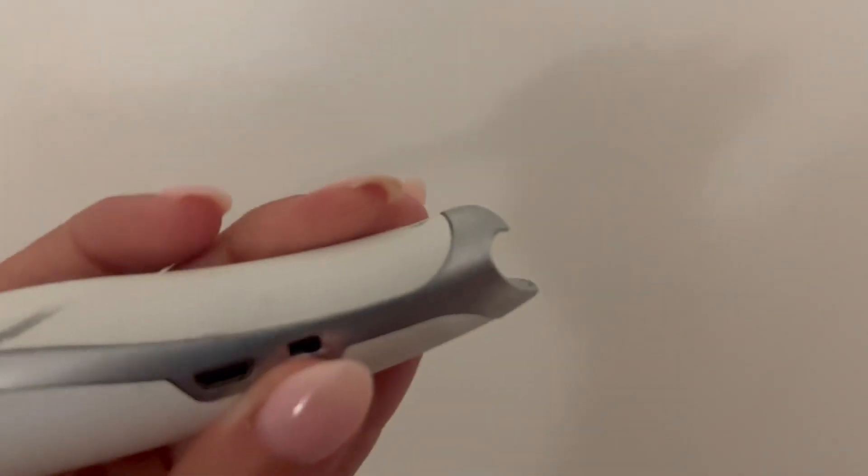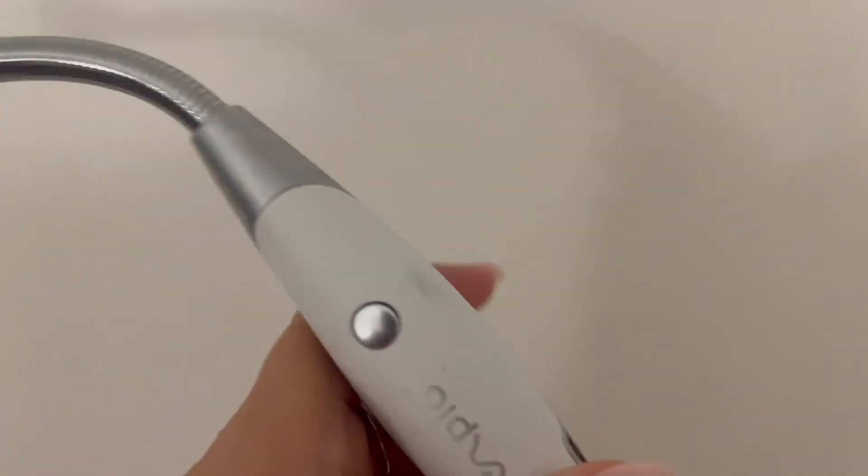On the bottom you also have a bottle opener, which is a cool little addition to this specific candle lighter.